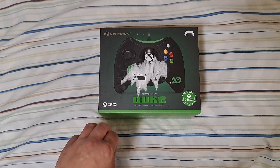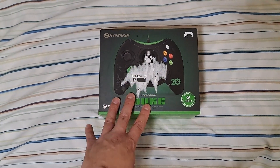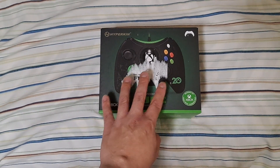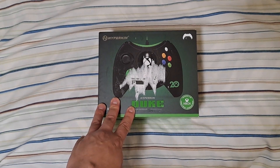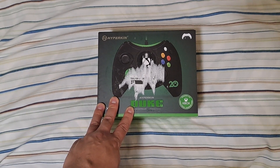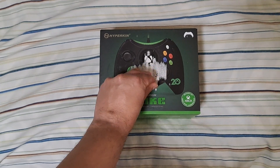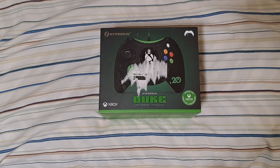The Hyperkin Duke — that's right, I decided to try out the OG Xbox controller in its 2021 incarnation. You can see the '20' on here because this is about the 20th anniversary of the Xbox. For those who don't know, the original Xbox came out way back in 2001. Feeling old yet? I sure do. I didn't get an Xbox until 2003, but we were playing a lot of Halo, Mech Assault, and the Mortal Kombat games like Deadly Alliance and Deception. They're sort of divisive, but I still enjoyed them — especially the amount of content they had, way before DLC became the norm.